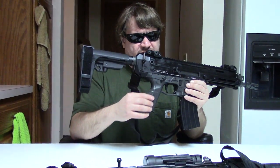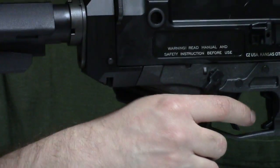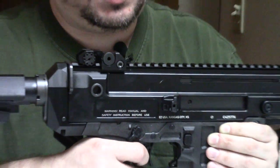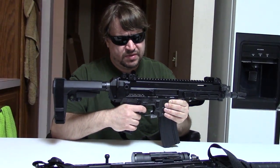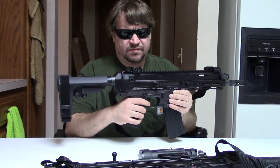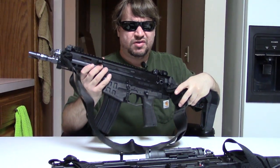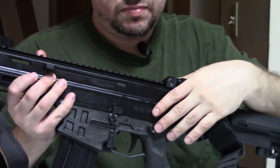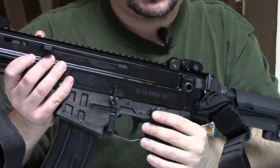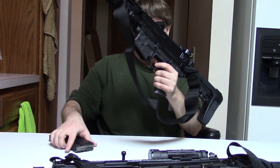They have redone the pistol grip — they've checkered it. It still has removable backstraps and a storage compartment inside. We have a nice trigger, but it is polymer instead of metal. We have an ambi safety still, but it doesn't stick out quite as far, and it's also polymer, whereas originally it was metal. One other small thing I noticed: on the original, you could not charge the action with the safety on. On this gun, you now can.